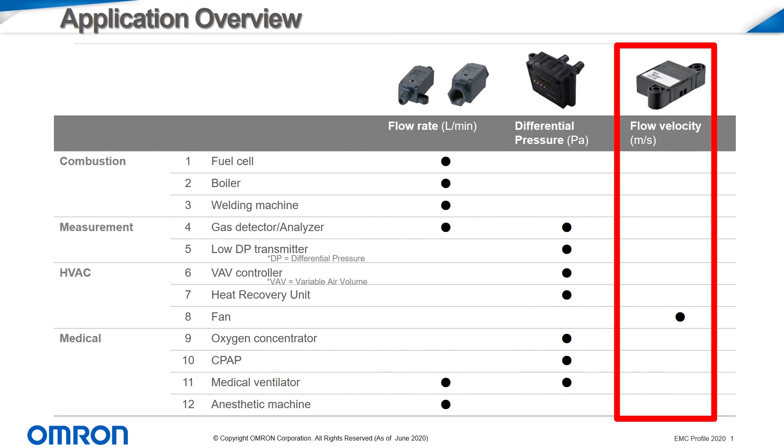Flow velocity sensors are used in open air applications and are best suited for HVAC ducts and fan applications. Thank you for watching today.